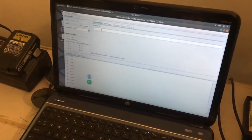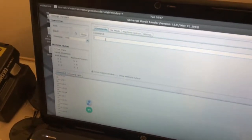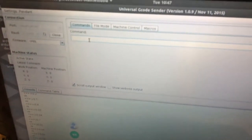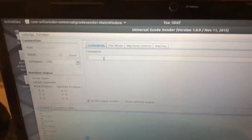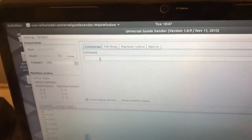To control the router I'm just using Universal G-Code Sender and I'm not running a G-Code file. I'm just typing in the commands manually because all I need to do is move the tool linearly.